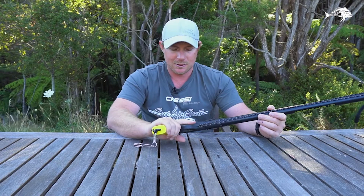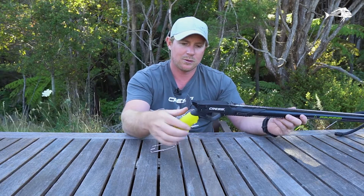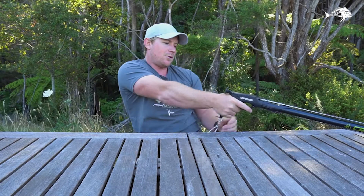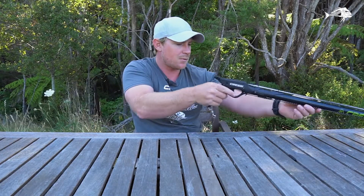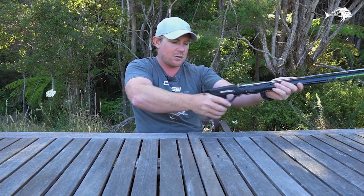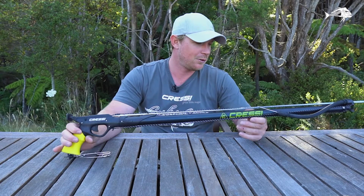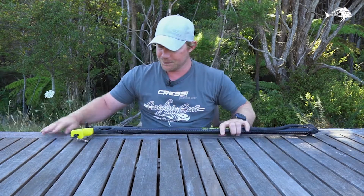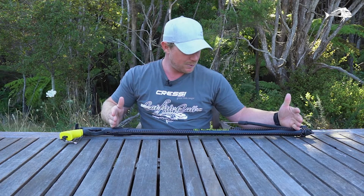It's got a nice little handle on it. I do like the European handles — the top bone of your forearm is well in line with the barrel, so when it kicks it jumps into the strongest part of your arm. Great little gun. It's 75cm long from the notch to the front of the rubber — that's how you measure a spear gun.